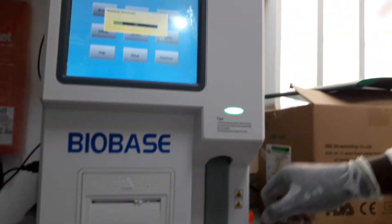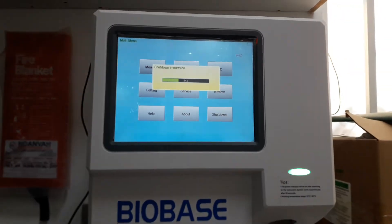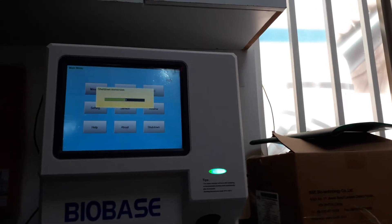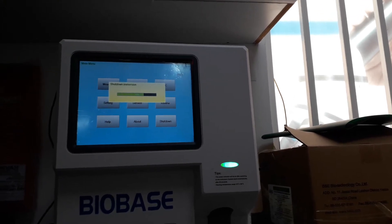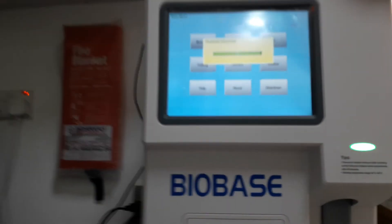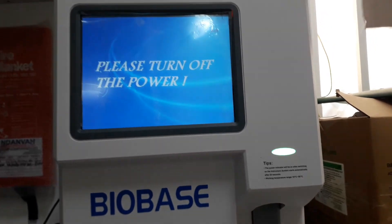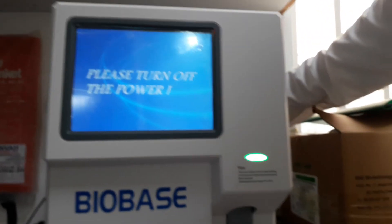I have done with the shut down procedure. You wait, then after it shuts down, you turn off the switch, which is located at the back. It is a very short procedure — shutting down the machine. After it is through with cleaning the chambers and everything, the machine then asks you to please turn it off. You cut the power and you turn it off. The power button is just located at the back of the machine.